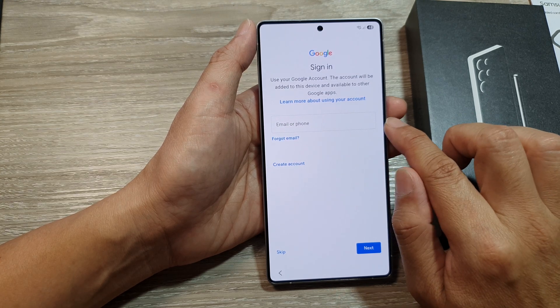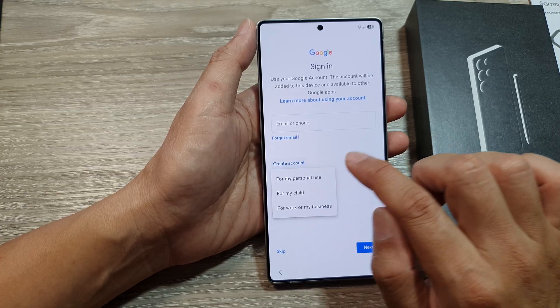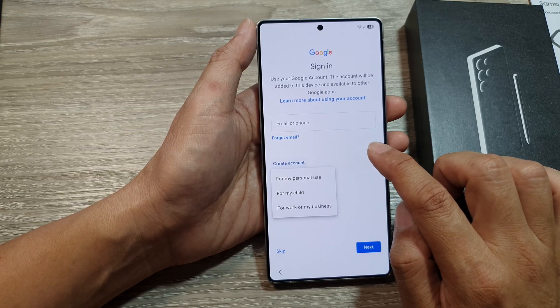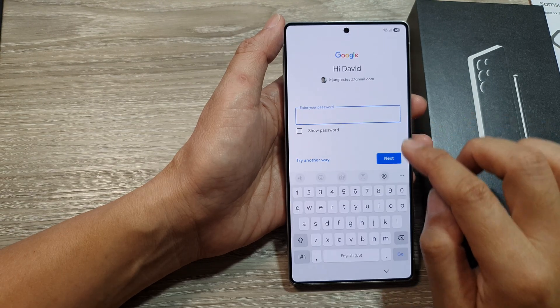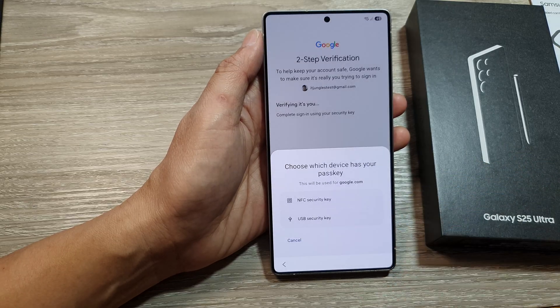Here you can sign in to your Google account. If you don't have one, tap on Create Account to create a new Google account and follow the on-screen instructions. If you already have one, just enter your email address or phone number, then tap Next. Then put in your password and tap Next.